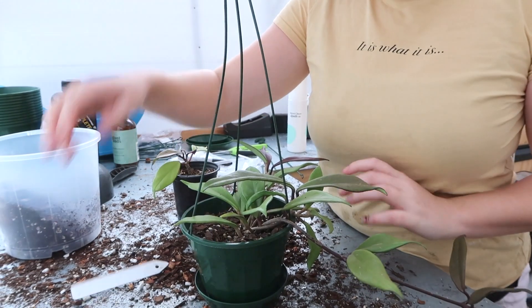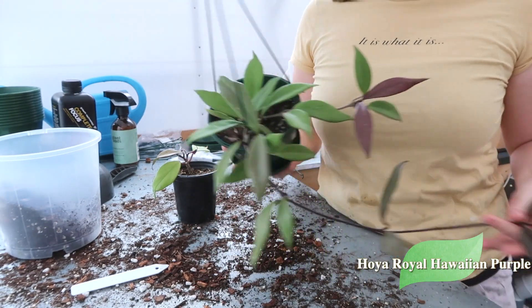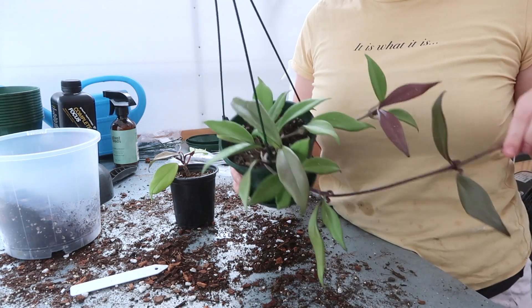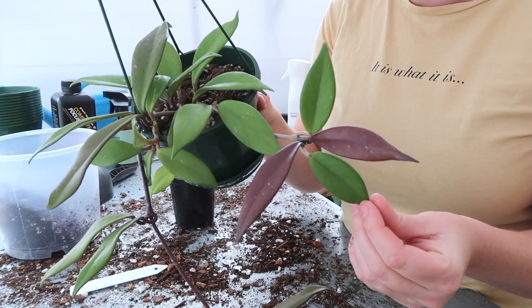Next up is my Royal Hawaiian Purple Pubicalyx. I actually only got this one here and this tiny little cutting of it. So I'm going to take some cuttings from it and then repot them both together. I love that purple color — look at that, oh so pretty.